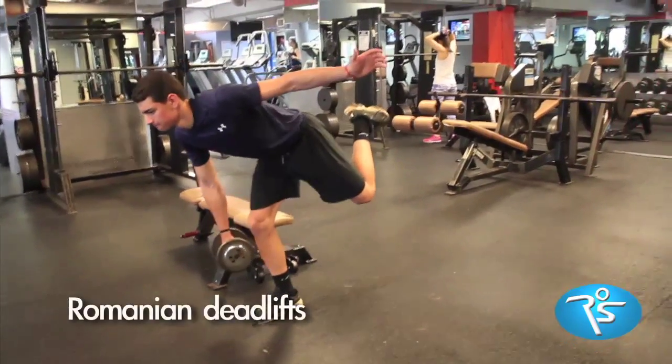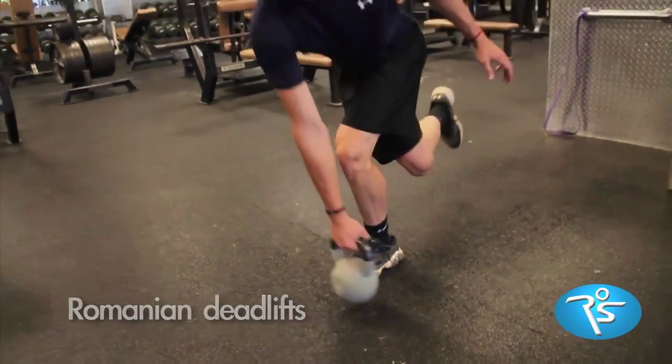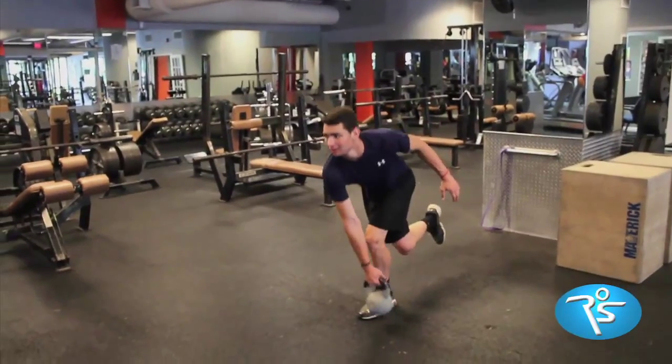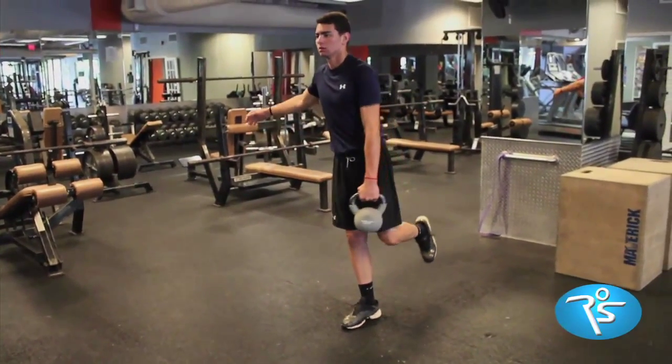Romanian deadlifts are a building block of speed. They develop the entire backside chain from leg to back by teaching balance with one leg on the ground.